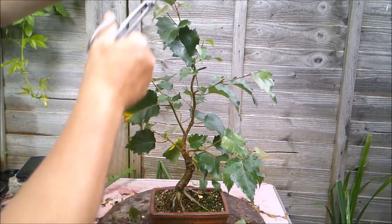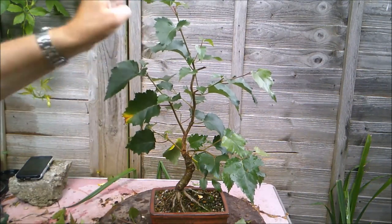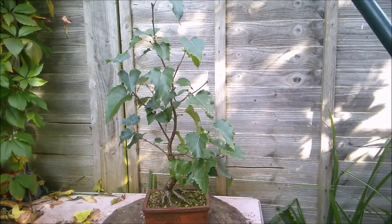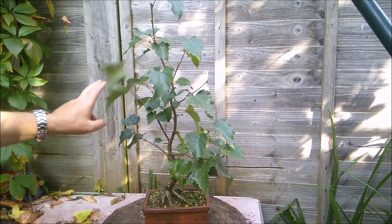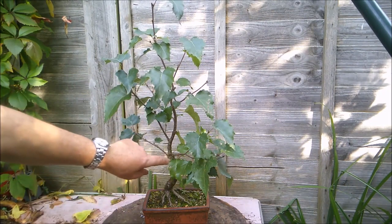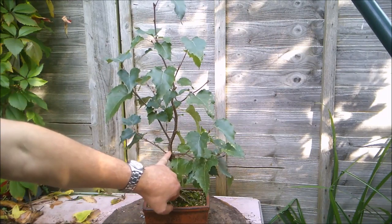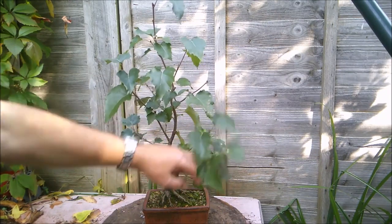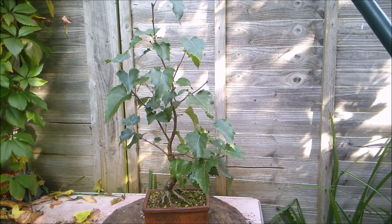I'm going to take out that growing point and shorten that piece. It's the 9th of October, and although this tree isn't really starting to show its autumn colours yet, it's not really going to do much more than it already has — but hasn't it done a lot? I've got this tiny little twig that I wired up here — it's now nearly as thick as the tip of my little finger. We've got some branching that's going to have to be sorted. We've got a bar branch here, for example, and I'll have to decide which one of those goes come spring.